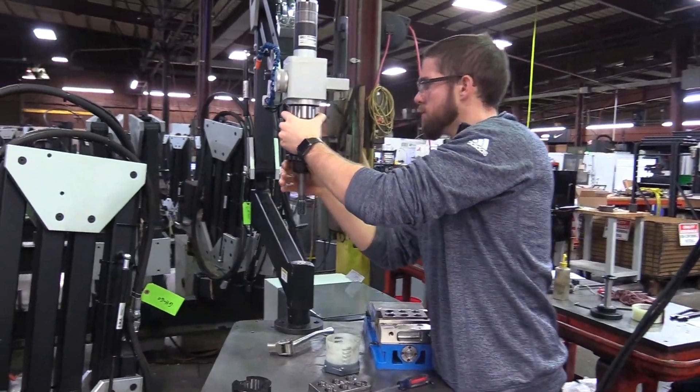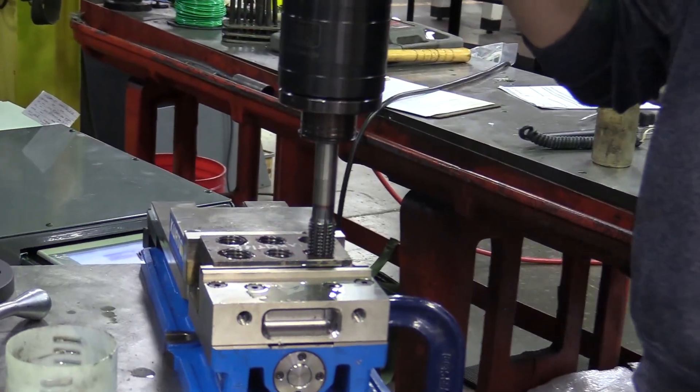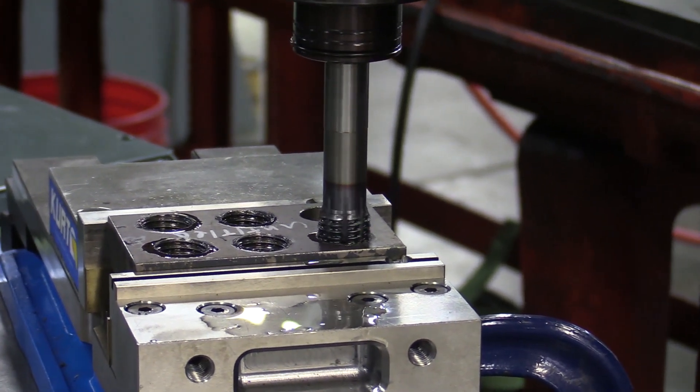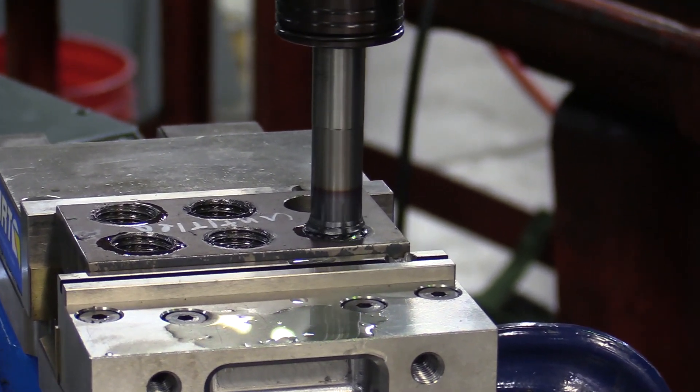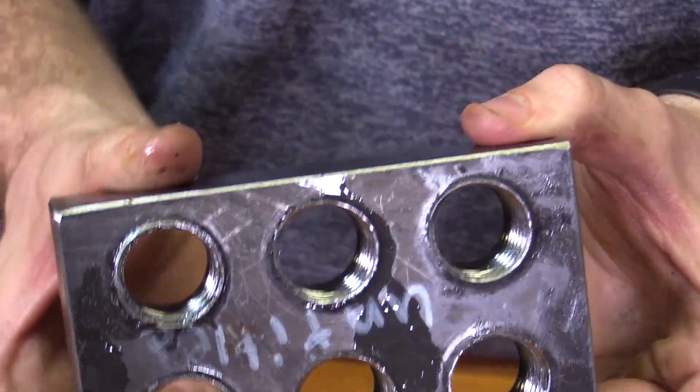That way when we run the tap, it's going to run in and out in one pass rather than peck tapping it. We originally ran it at 100 RPM but reduced it down to about 80 RPM, so the flex arm was able to tap the through hole in one pass rather than going up and down repeatedly.